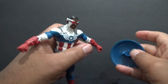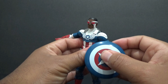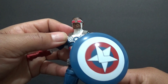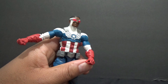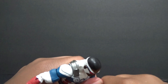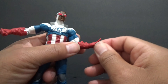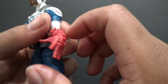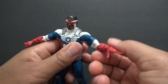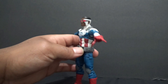With the shield, you can clip it on his wrist. He also comes with the shield-throwing hand — just take the other hand off and put this one on. You can bend the wrist up and down. It'd be cool if he came with an effects piece so you could really have him throwing the shield.